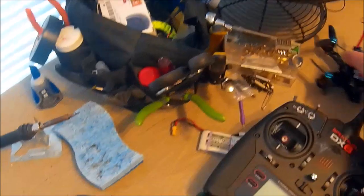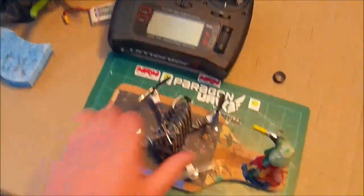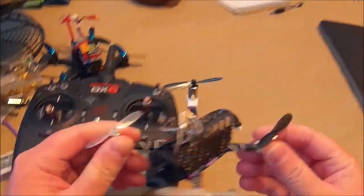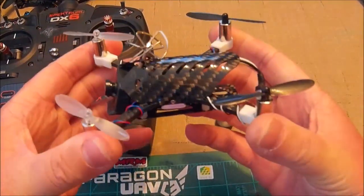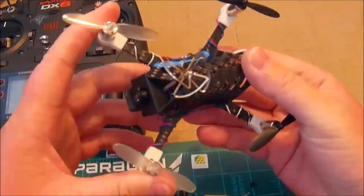I just wanted to go over this brushed quad that I built a while back. It wasn't that long ago — a couple weeks, two or three weeks ago — and I just wanted to do an update on what I think of it.